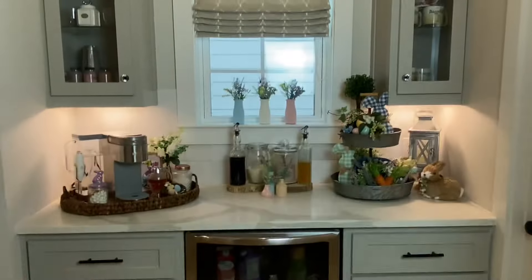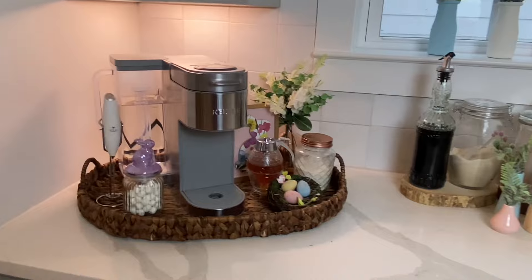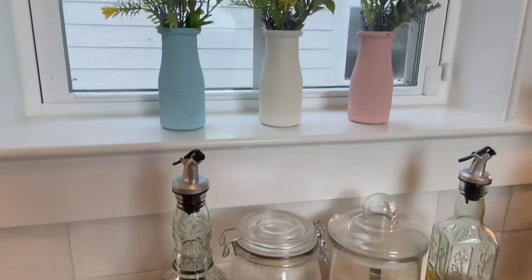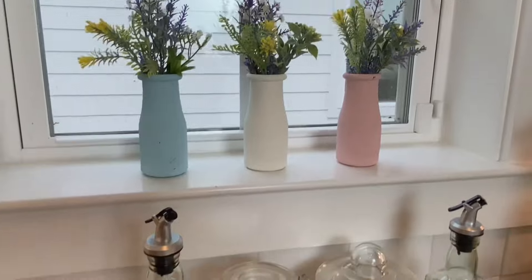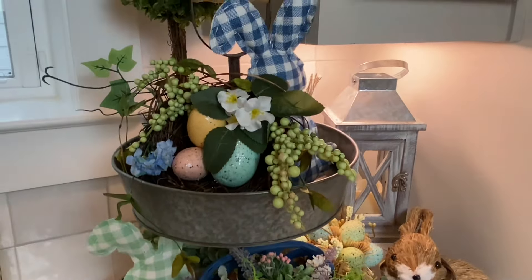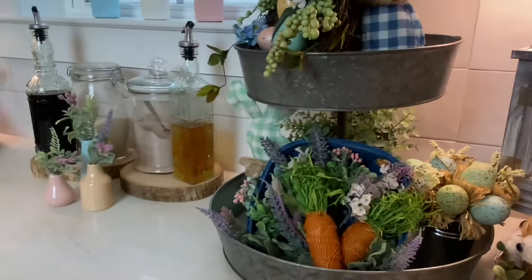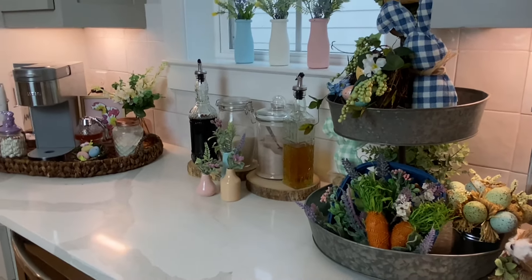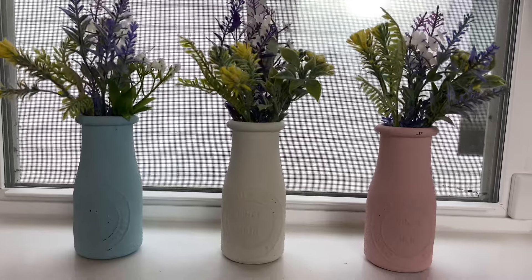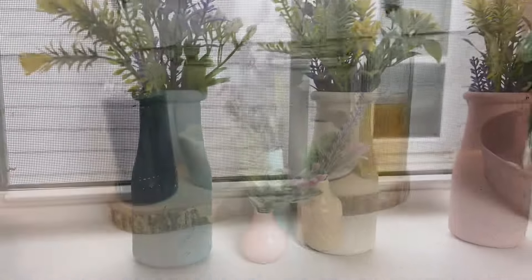Here's the before and after — I think it turned out really cute. I was concerned about the tiered tray being a bit off from the corner, but I really like the way it looks. I'm also pleased with the coffee station tray setup, and I don't mind not having a big tree or something in front of the window. This is a more subdued color palette than I normally use for Easter, and I actually really like it — I'm very happy with how it turned out.